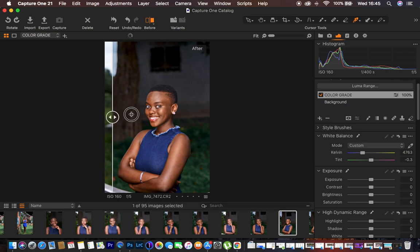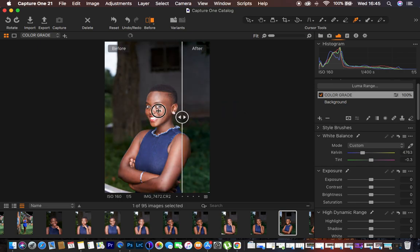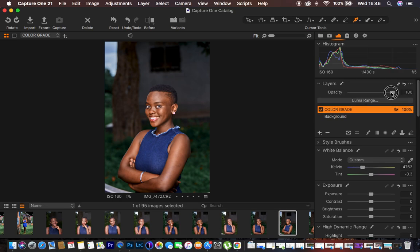That's all I did when color grading this image. Before and after — this was the image before and this is the after. What I did next was export the image into Photoshop for skin retouching, but I'm not covering skin retouching in this tutorial. This has been about how I do the color grading. You can turn the layer on and off to see the before and after, and if it's too much, make sure the layer is selected and reduce the opacity — just like we do in Photoshop.